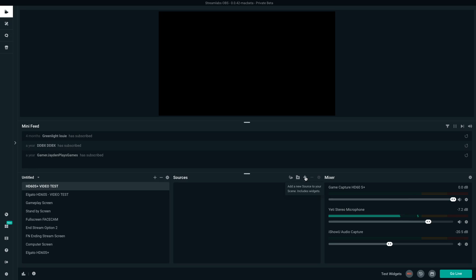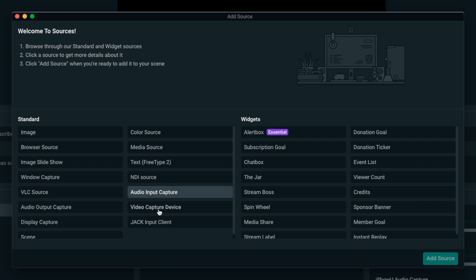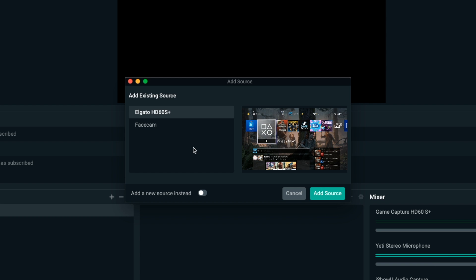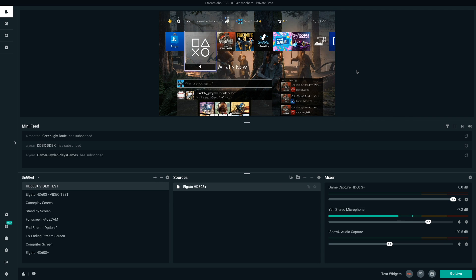If you own the S Plus, it's even easier. I'll add a new source, and from here we're going to use video capture device — not a plugin. Add the source, select HD60S Plus, add the source — boom, there it is. Even easier. None of those other extra programs. Just so much more simple, and you won't experience those slight delays. If you've been streaming a while, the audio might get shifted off with the HD60S — that's what's happened in my experience — which is why I think the upgrade to the S Plus is so worth it. My streams have been so good since I've gotten this upgrade.